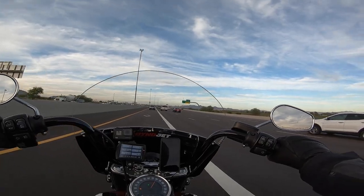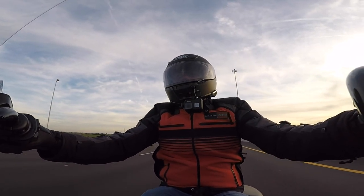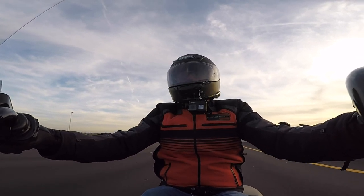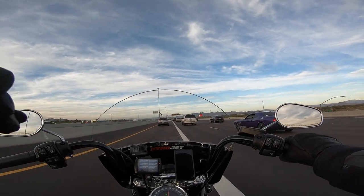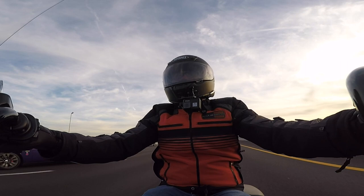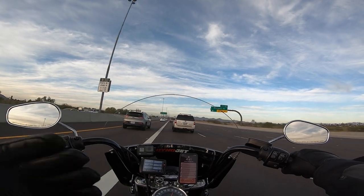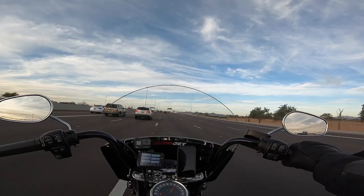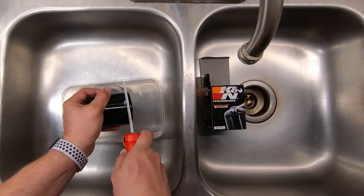Now getting into cutting this filter open — first I want to say thank you to my 2,800 subscribers, because back in the day when there were only six of you, this would have been a very difficult explanation to my wife as to why I was cutting open a used oil filter in my kitchen sink with a Dremel. So since I do have 2,800 of you, which is apparently enough to justify these kinds of actions, I was able to do this video.